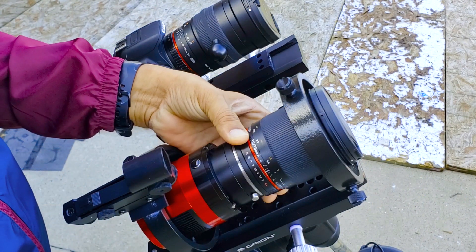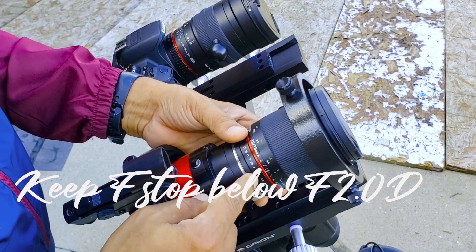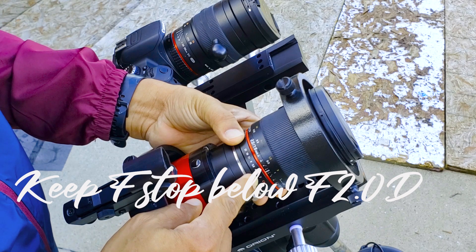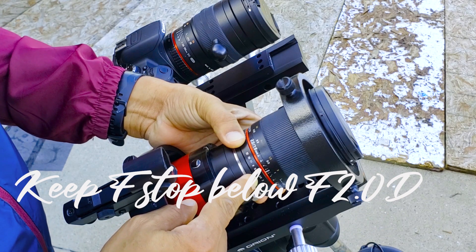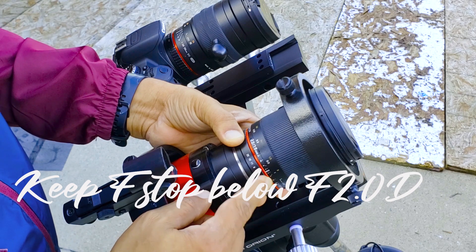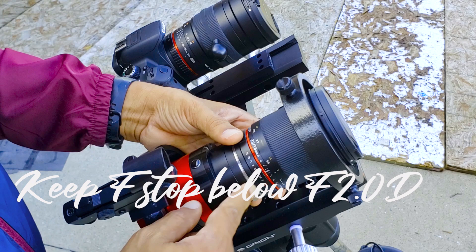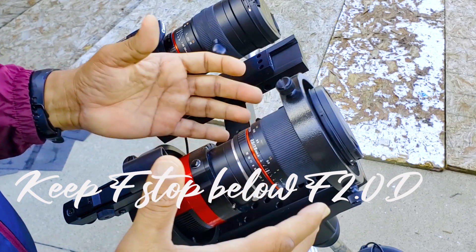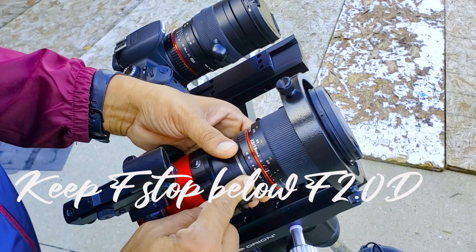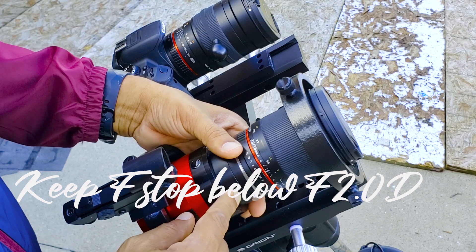So this is your f-stop adjustment. Right now it is at f2 to f2.8. I want to be in the f2.8 to f4 range to take a good picture of the Milky Way — not wide open at f2, but somewhere in between around f2.8 to f4.